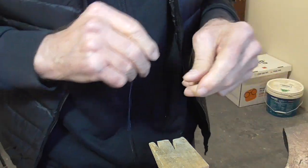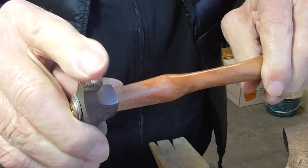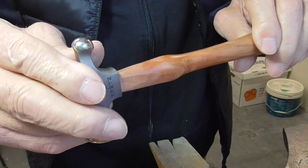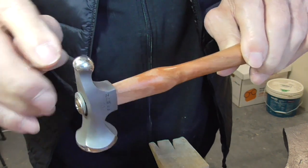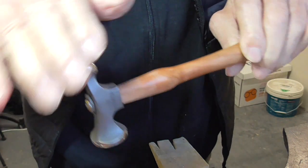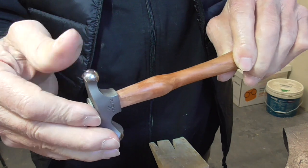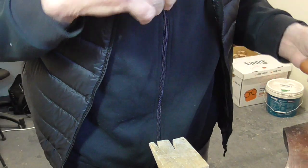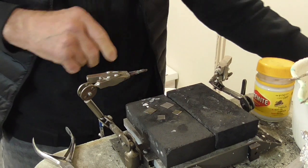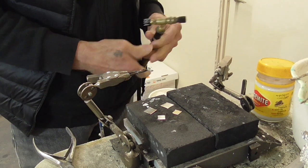You can use your chasing hammer if it has a nice polished round ball on it. Some of them are slightly flat, so if it is, just take your sandpaper and make it slightly round, then polish it on Tripoli. I'm just going to bring these up to a dull red using my easy torch.